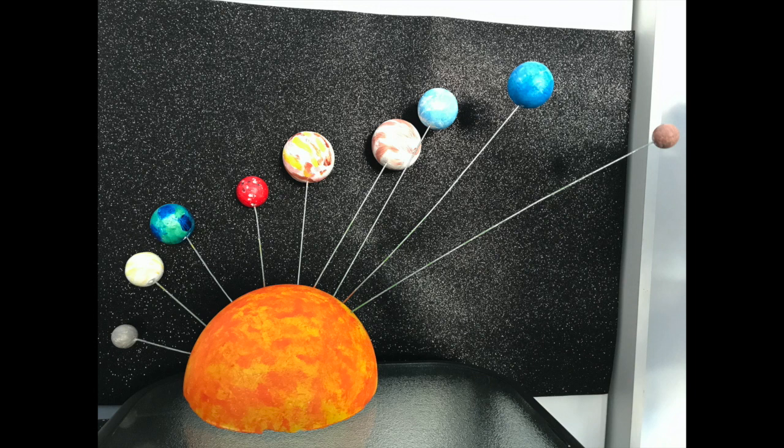Now the solar system model is ready to place on a side table in front of the black and silver glitter cardboard as seen in our video. If the project is for school, make a diorama by painting the inside of a three-sided box black, then put the model inside it for easy transportation.